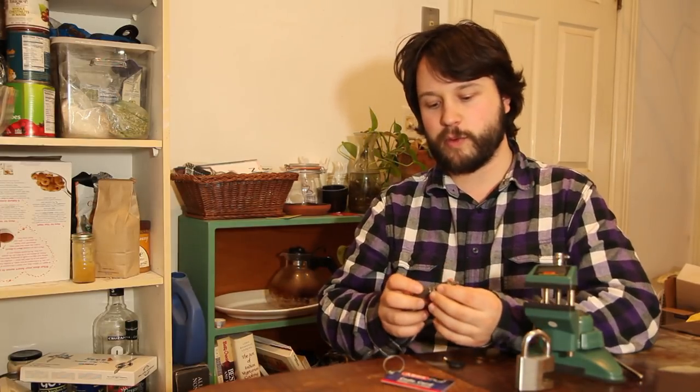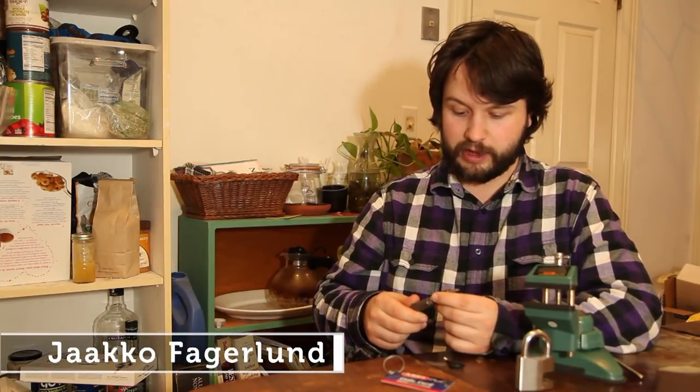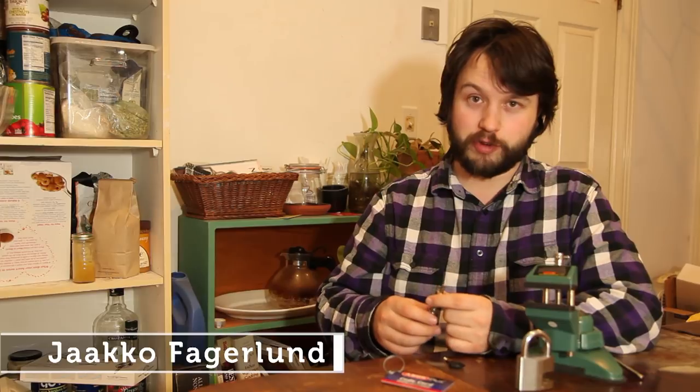Let's get to picking this now. What I'm going to be using for this is what we would call a two-in-one tool. This one specifically was made by a guy named Jeko Fagerlund in Finland. He's a fantastic lock picker and a good friend.